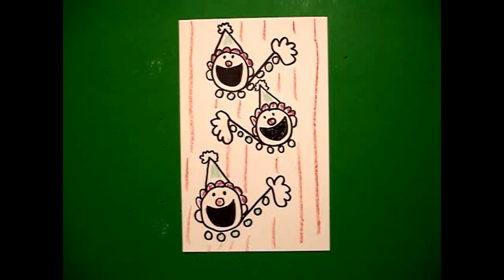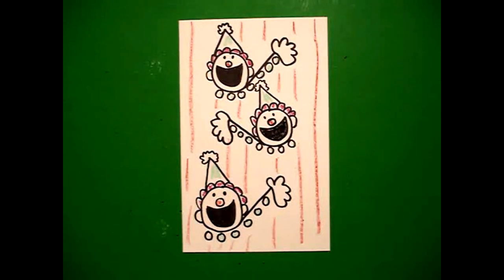Let's see what this looks like all colored in. Here are my clowns, all colored in. I really thought this might be a great front for a card for Mother's Day, Father's Day, or Happy Birthday. They just look so much fun.